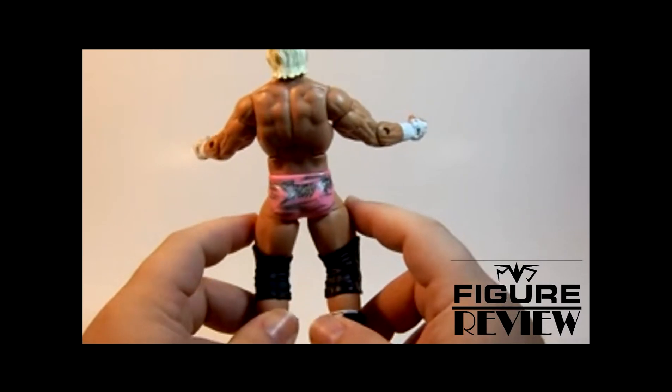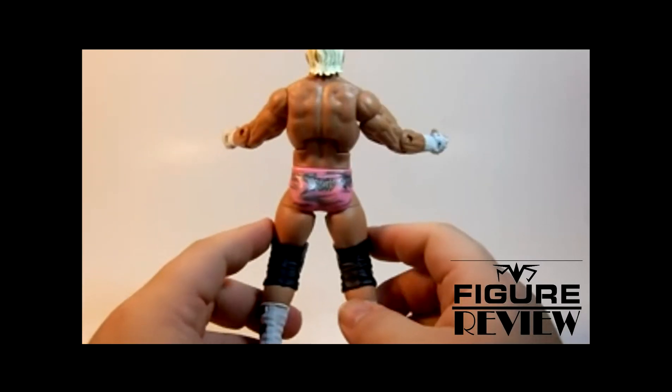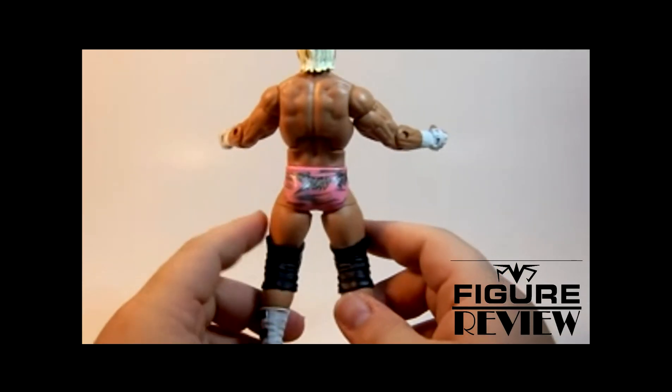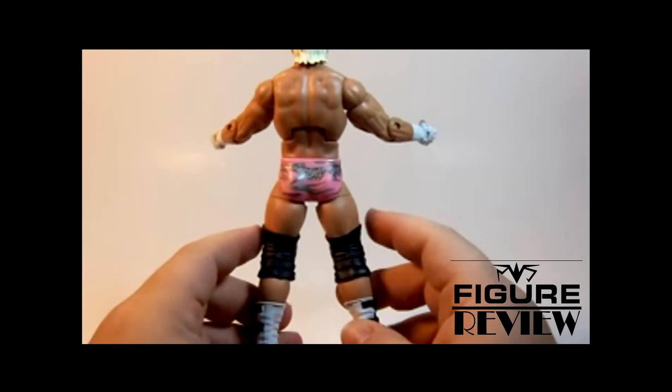I always like when they do the figures in his bright attire outfits, because I think it just kind of sets him apart. Lots of guys — and it's a little better these days — go out there in the all-black attire, and they all start looking the same after a while.